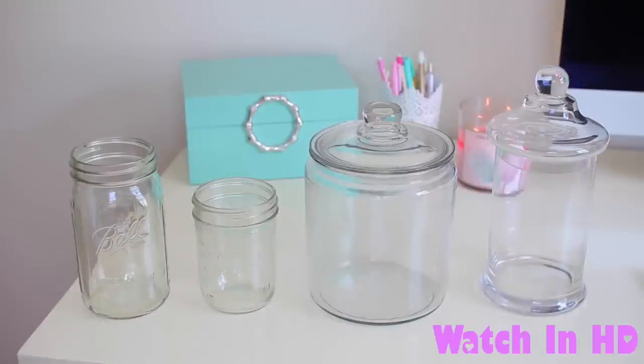The first thing that you are going to need for these projects is some type of jar. I have a bunch of different jars here. I am going to be using some mason jars, a cookie jar, and an apothecary jar.